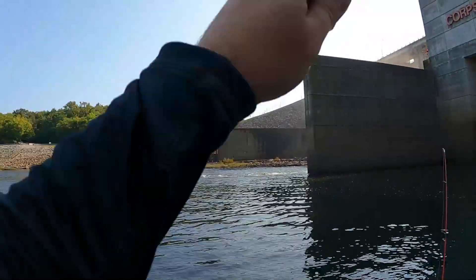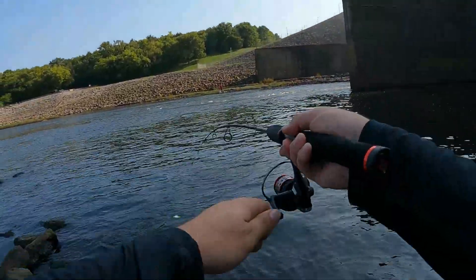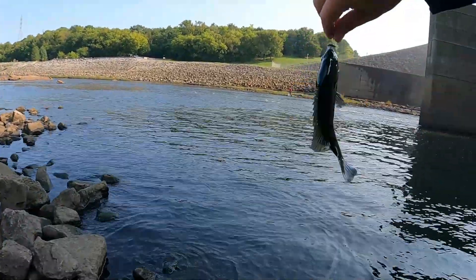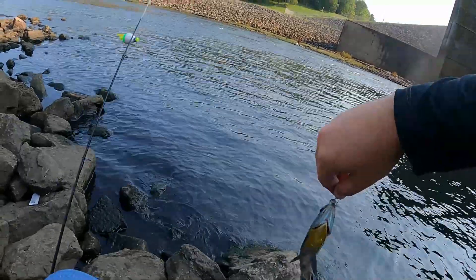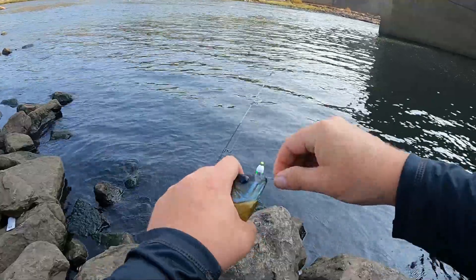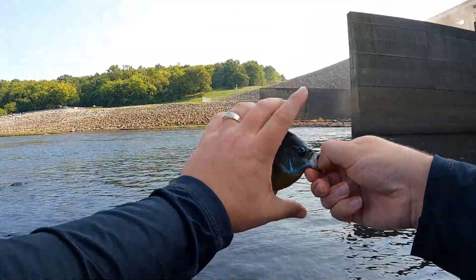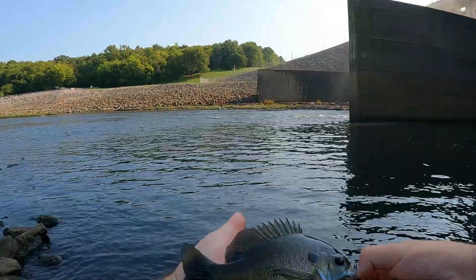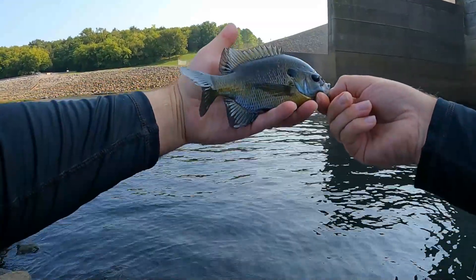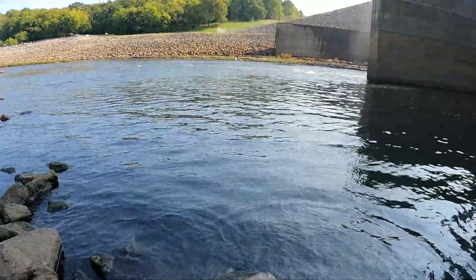Oh there we go, there we go! Keep it tight, keep it tight. I lost the first one because I didn't have a hook set. Oh yes! Look at that boy — I'm double-hooked this guy. Come on, let's see what we got. All right, first one on camera, second one caught. He's trying to flop. All right, come on buddy, nice one to start off with!